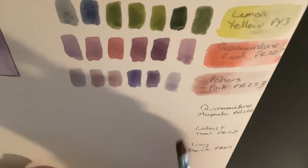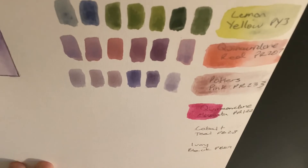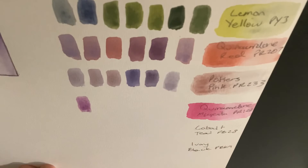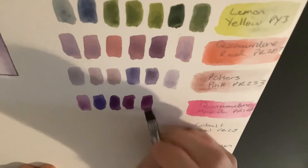The next color I'll be mixing with is quinacridone magenta, which is one of the two commonly used magentas in a CMY triad. When I mix these two colors together, we get these really bright purple colors. This is because blue and magenta are pretty close to purple, so they end up mixing really bright purples.